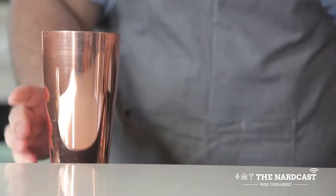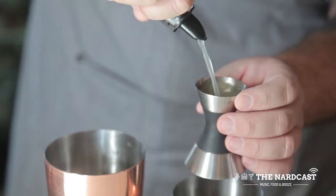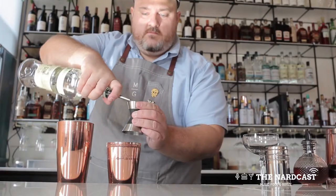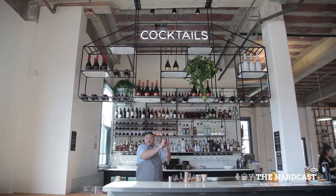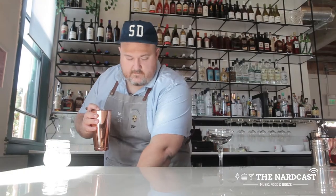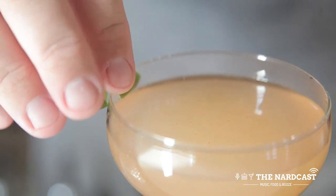To make the Sgt. Pepper's Gimlet, we combine two ounces of ginger lime cordial, which I'll give you instruction on how to make, two ounces of Ford's Gin, a shake of cayenne pepper, and then shake. Pour into a coupe glass and garnish with a lime twist.